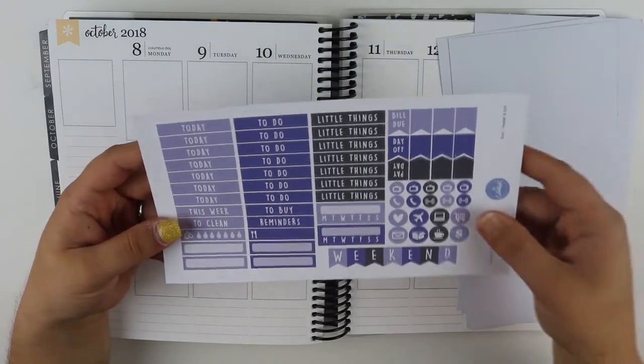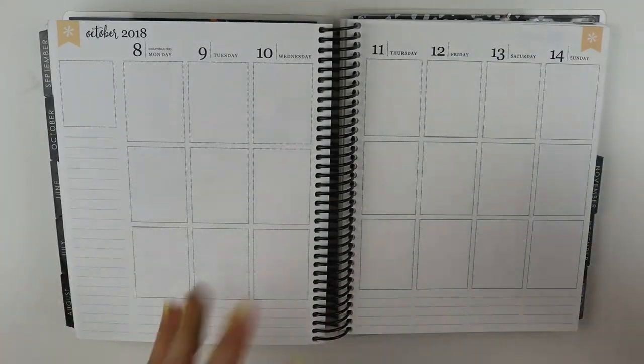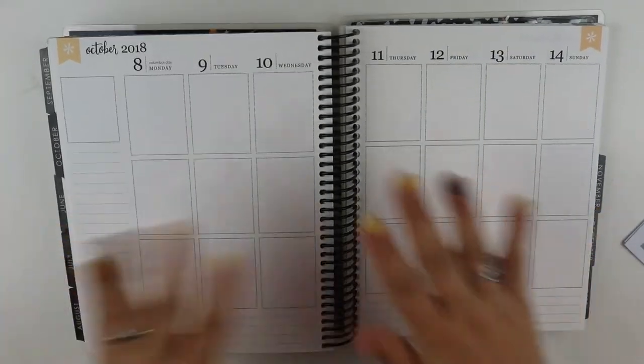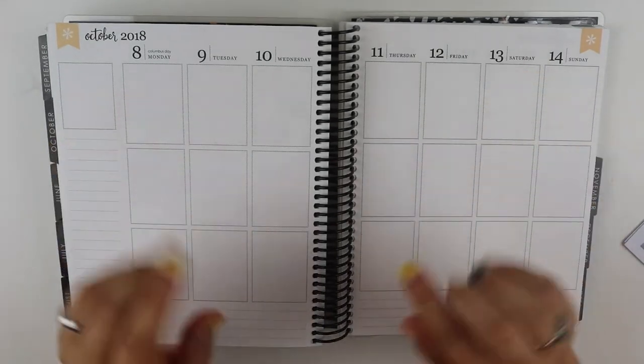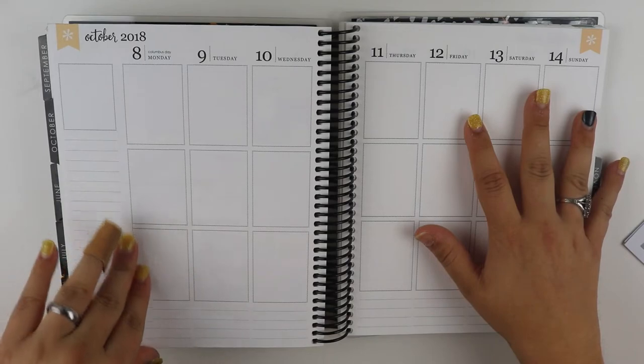It's kind of a smaller kit, but it has everything that I need, and then I can use a lot of the stuff that I already have. We're going to do the same thing that we did last week — this is going to be a memory spread, so it's going to have lots of stuff that already happened in it.